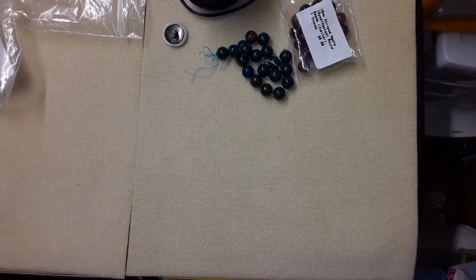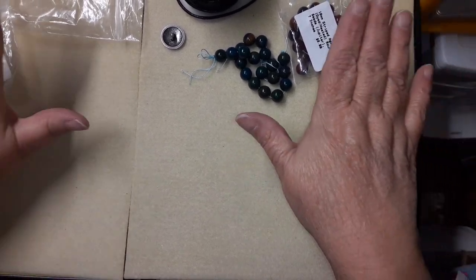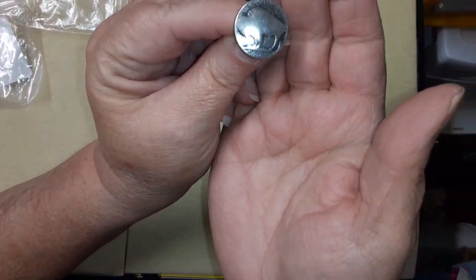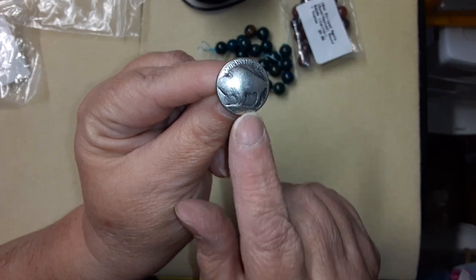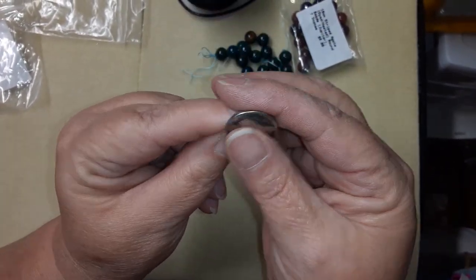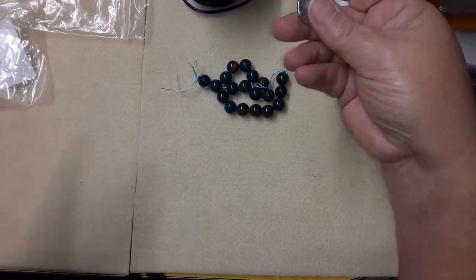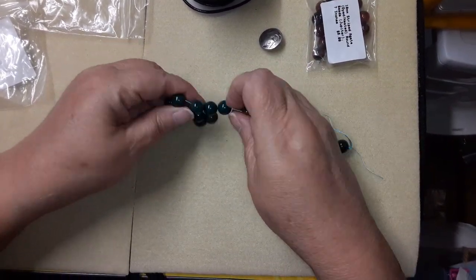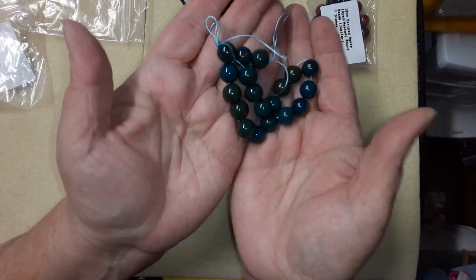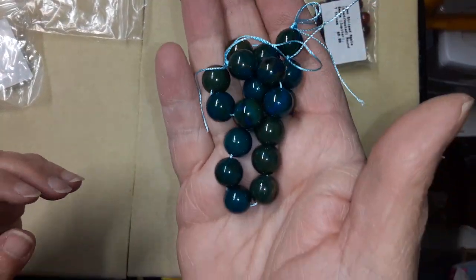Hi everybody, it's Laura. Welcome back to my channel. I'm going to go ahead and get this project going. We're going to use this button — I'm not sure where I got it, it was in my stash, but I found more like it at Walmart. I'm also going to use this tiger iron; it is so pretty.